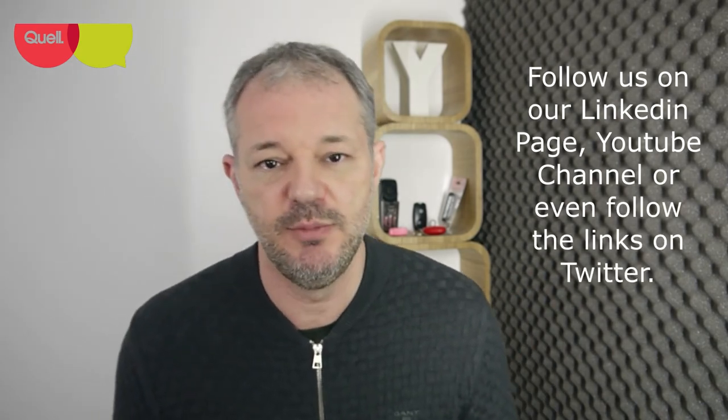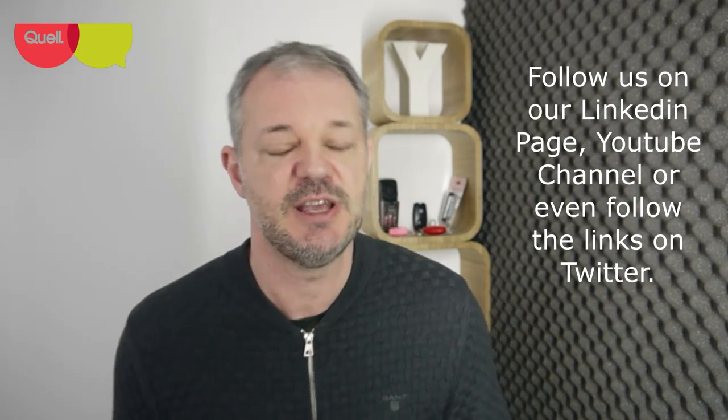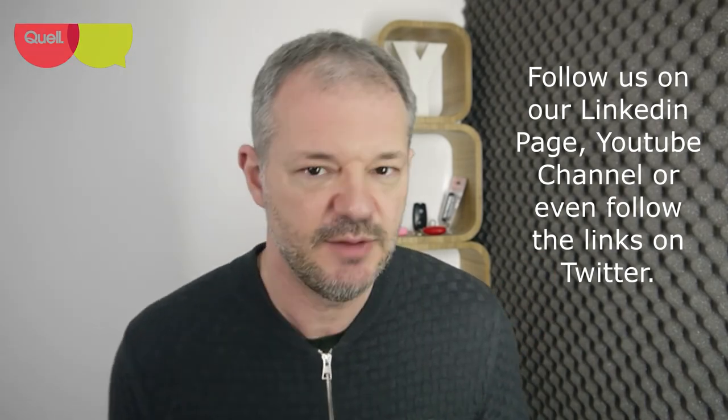Thanks for watching. Please continue to watch our other videos and subscribe — the more subscribers we get, the more encouraged we are to make more content. Stay safe, whatever you're doing. Bye for now.